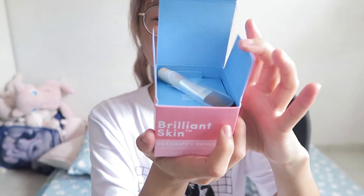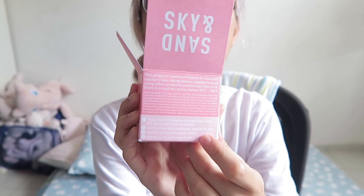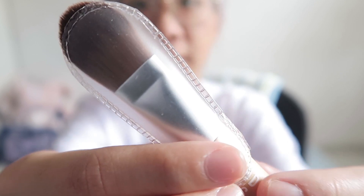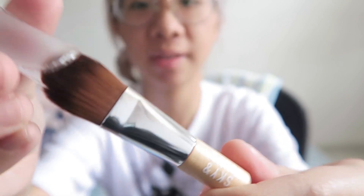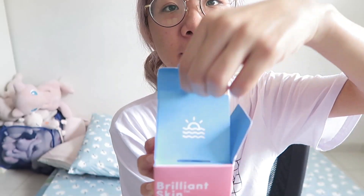If you suffer from acne as bad as mine, maybe you'll find this useful. There's the blue and the pink. There are instructions at the back as well as their Facebook and Instagram page. It comes with an applicator brush — this is how the applicator brush looks like. It's kind of cute. This is how it feels like.